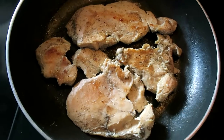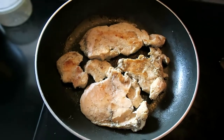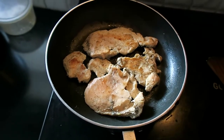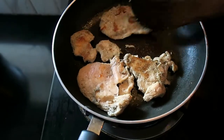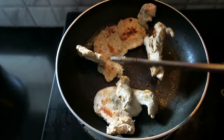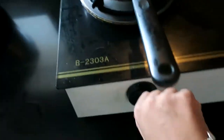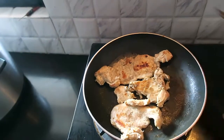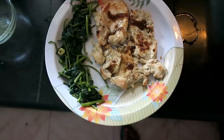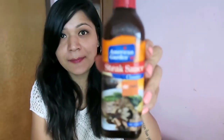You can cook it on the sides as well and it will be done. Both sides are browned so it is cooked. Let's put it in a plate to cool down. The flavor of the sauce is good — I used steak sauce from American Garden.